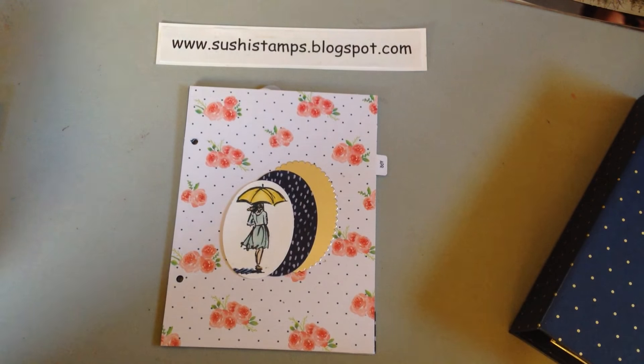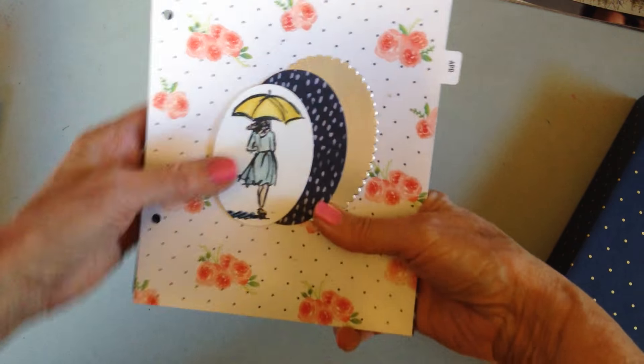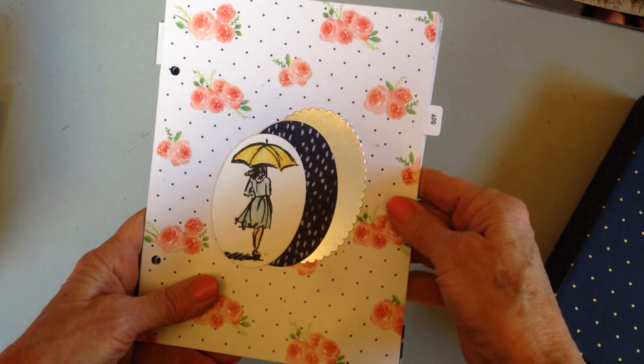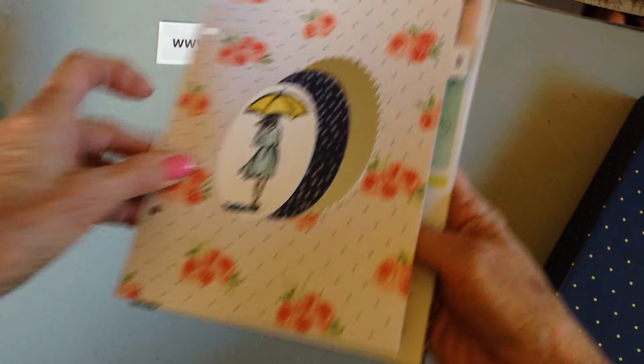So shall we look at what I've done with the pages? I always do the theme for the month on the front page, and like I showed you, I used the umbrella for April showers.